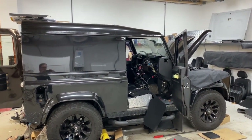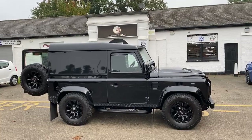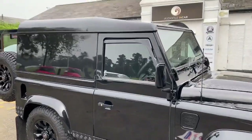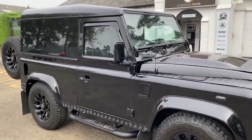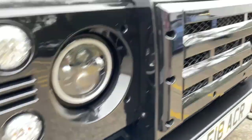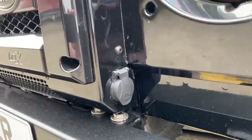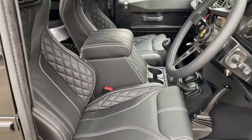Welcome back. We've just completed this incredible Defender 90 - it's been an awesome makeover. It came in as a van, a hard top, and we've done lots of work on it. Most of the outside is as it was, but all the magic occurs inside. On the outside, we've added the D44 bumper with the Triple R 750 lights, and our quick-release magnetic charging point for trickle charging.